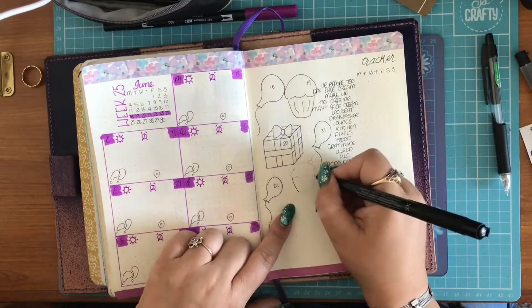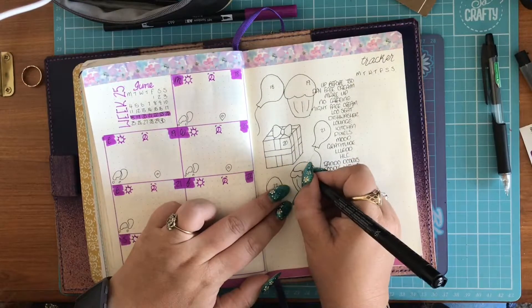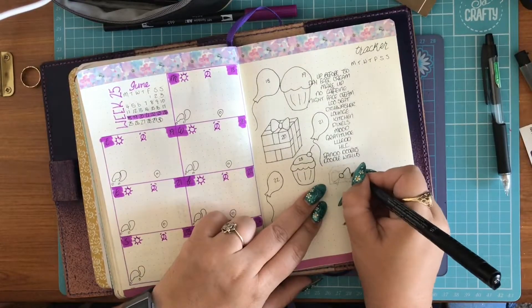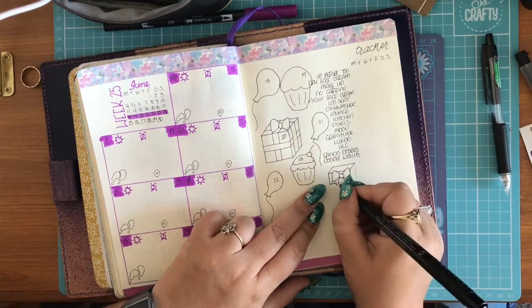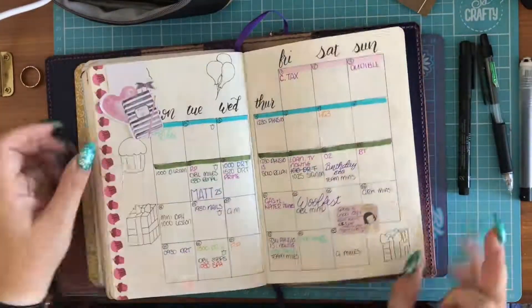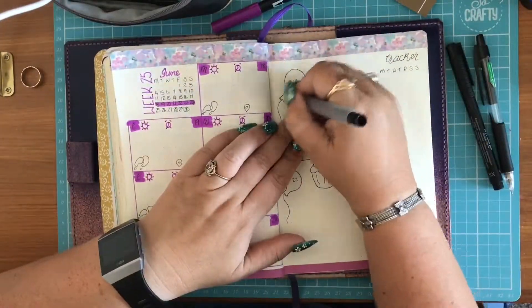Underneath this, I will write my gratitude out each week. I'll briefly go back to last week to show you this, although you can't really see it because I used a lot of neon last week — it doesn't really show up very well on camera. I colour in each present, cake or balloon dependent on my mood, and then I write underneath what I'm grateful for for that day. I also highlight in my monthly the same colour so that I can find it at a quick flick.